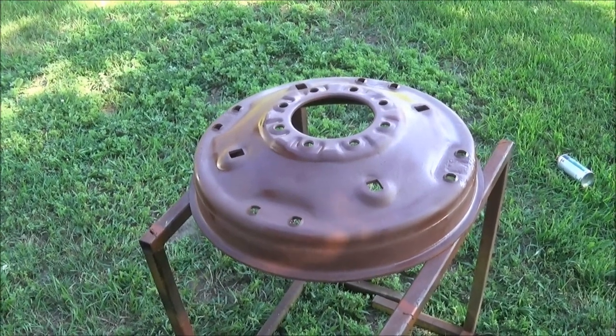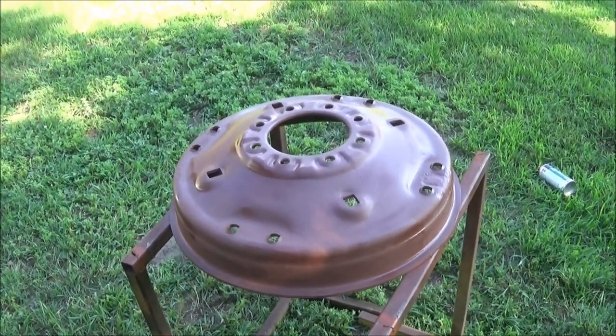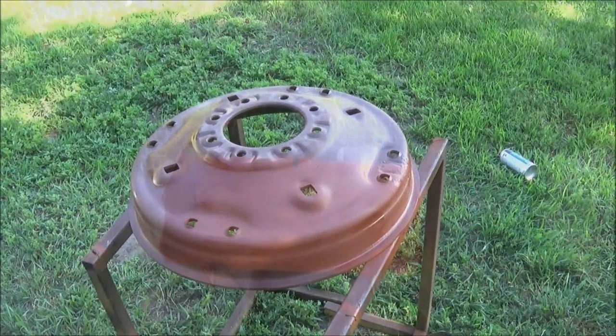There's the hub from that rim we got back from getting the new rim put on. Here's the hub. Got it all sanded and got it primed on top. Once that dries, then I'll prime the bottom.